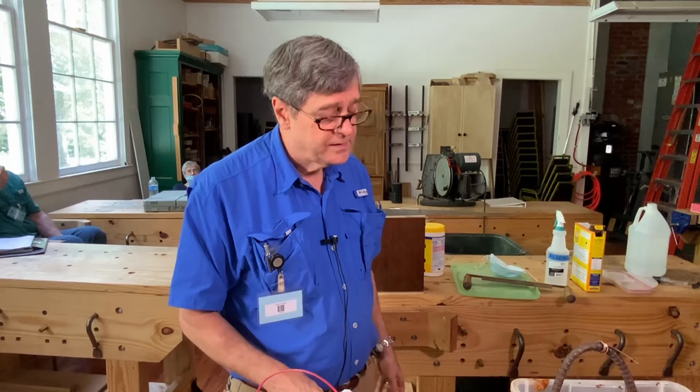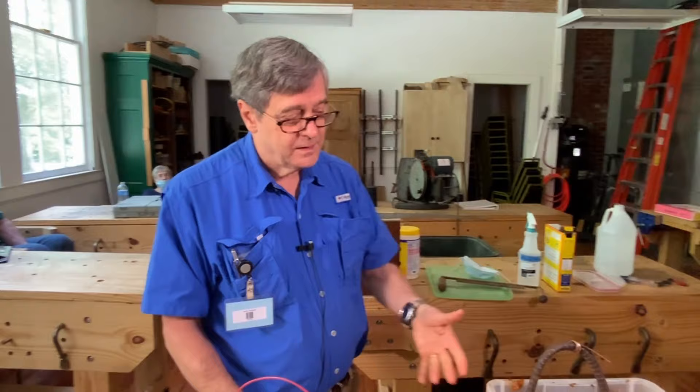Can you continue to use that rebar forever? I would take it, run a wire wheel over it to knock the rust off, and reuse it. You can't use it forever because eventually the metal will corrode to a point where it's gone — but probably not in my lifetime. I could probably use this electrode for the rest of my life and it'd be fine. You want to get down to the metal as much as is convenient because it'll work better and faster.